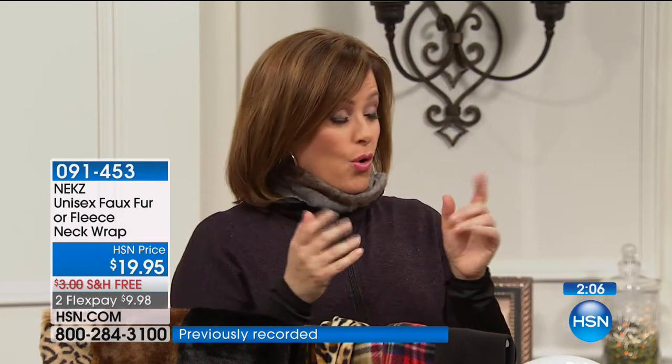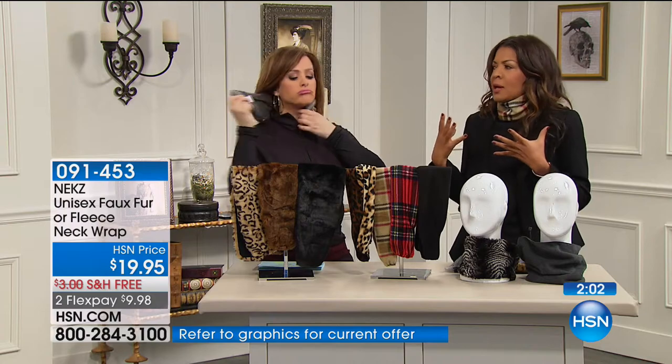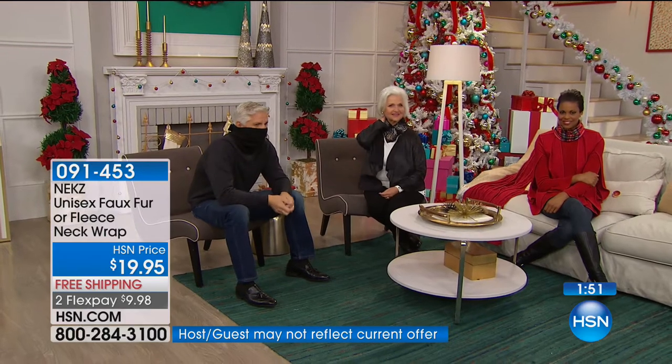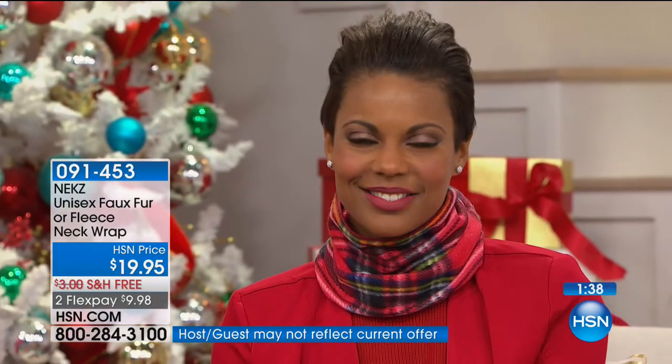All of a sudden my neck is nice and warm. People tell you — it's so warm, but it's hard to convey it until it goes on your neck to understand why this much fabric would keep your neck so warm. Think about where heat escapes: your head and your neck. If your head and your neck are warm, you're pretty much golden. This is $9.98 on any debit or credit card, free shipping and handling.